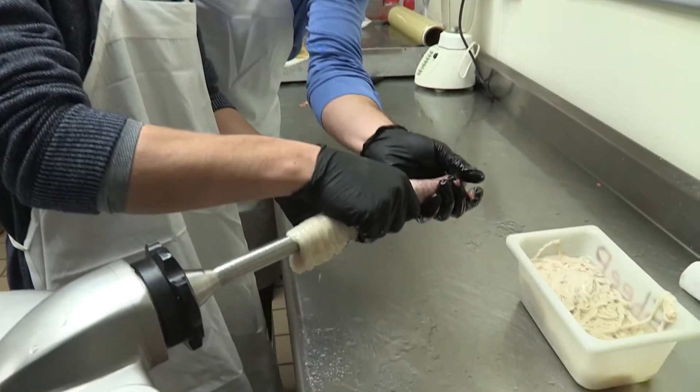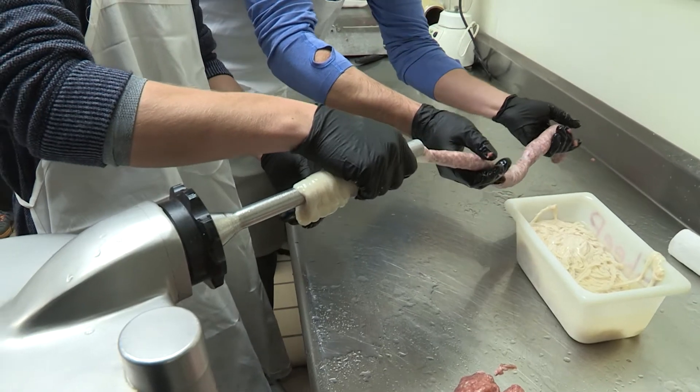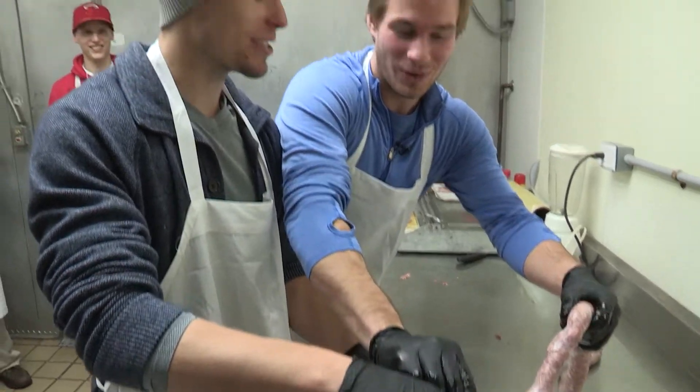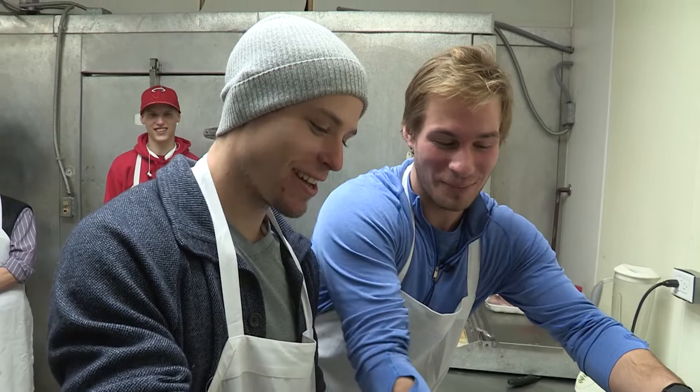Okay, so get ready to panic. You want it? Not that quick. Go slower. Hold more pressure on it. Not as quick. I don't know what 'not as quick' means. Hold more pressure up there. More pressure? Yeah, more pressure.